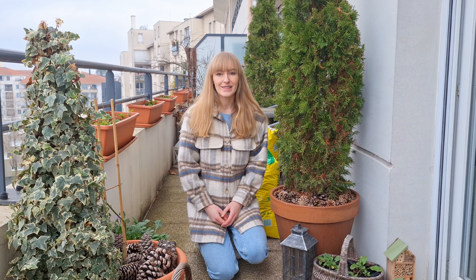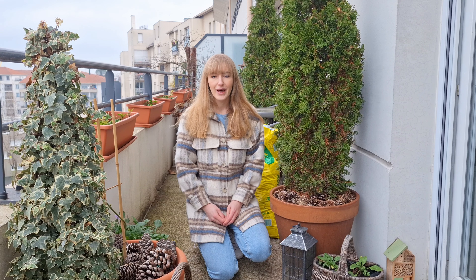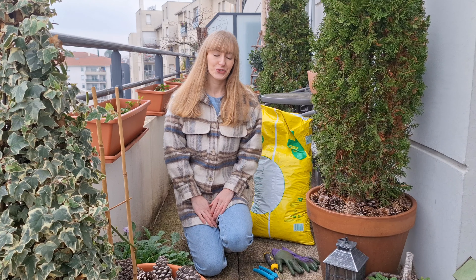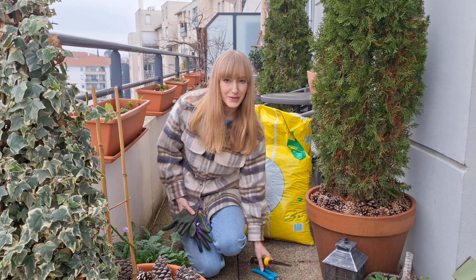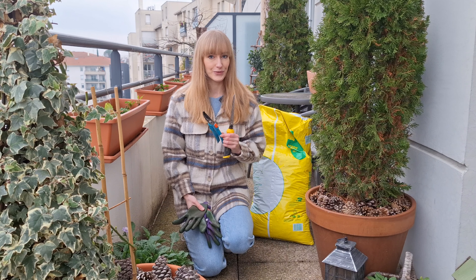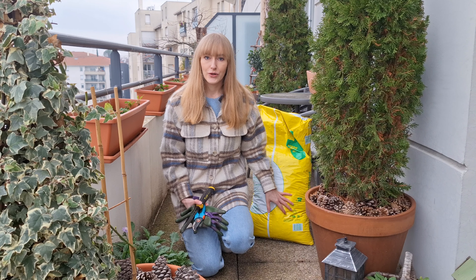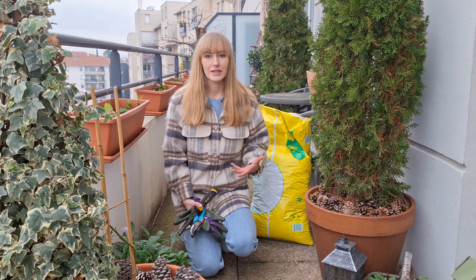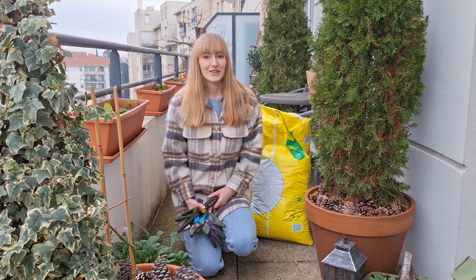The best time to root prune your trees is when they are dormant, so that's either in winter or at the very beginning of spring. Avoid root pruning when your tree is actively growing. To root prune your trees you will need a pair of gloves, either sharp secateurs or a pruning knife, and a bag of fresh potting mix. I like to use garden soil but you can also buy multi-purpose potting mix or something like John Innes number 3, which is a great potting mix suitable for trees and shrubs grown in containers.